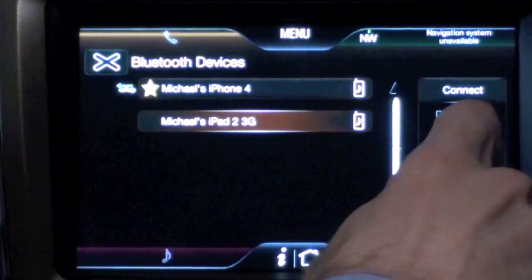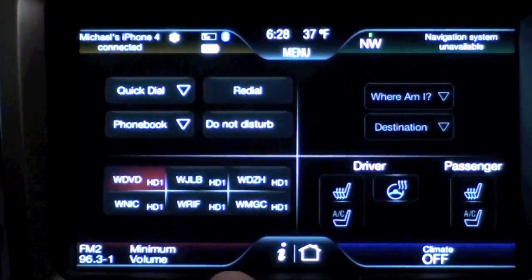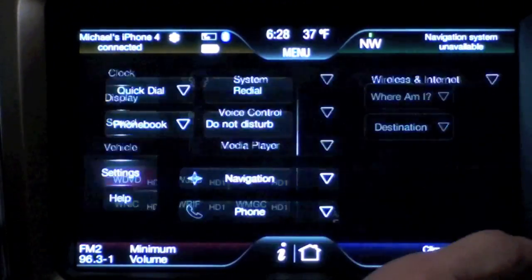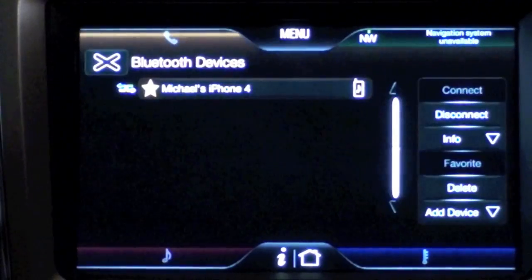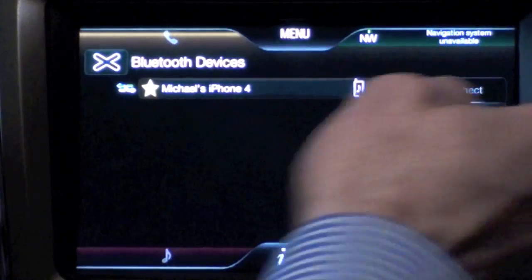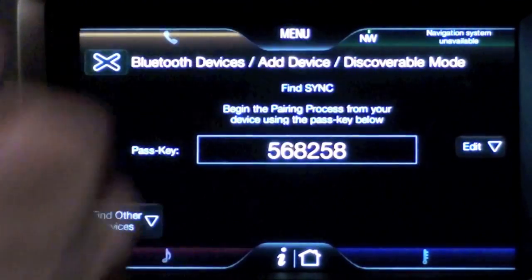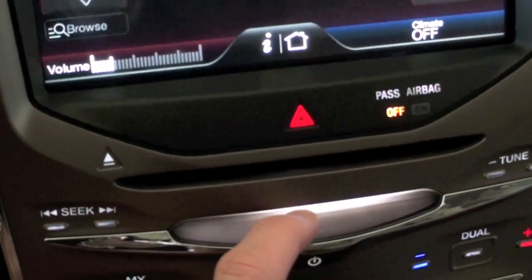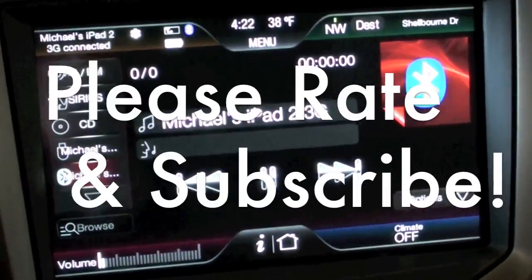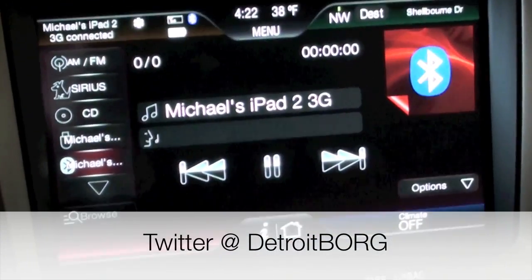You can also delete a device — select my iPad and click Delete. You can also add devices by tapping Menu, going to Media Player, selecting Bluetooth Devices, Add Device, searching for Sync on your device, and entering the PIN provided by Sync. Alright guys, this is Detroit Borg with a look at Bluetooth stereo from the iPad 2 inside your car — thanks for watching.